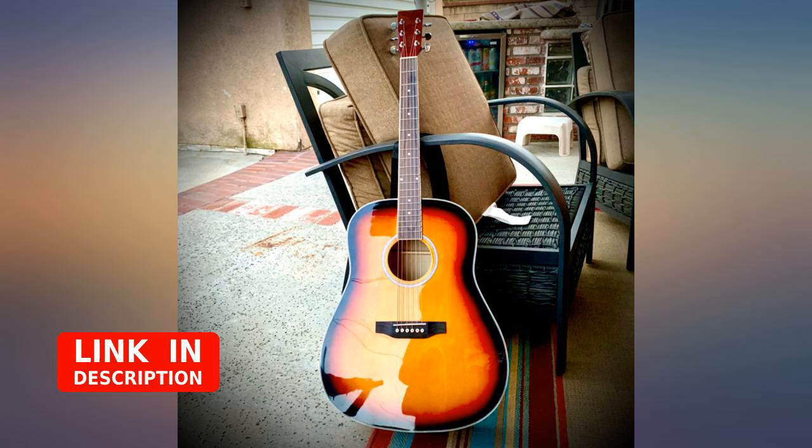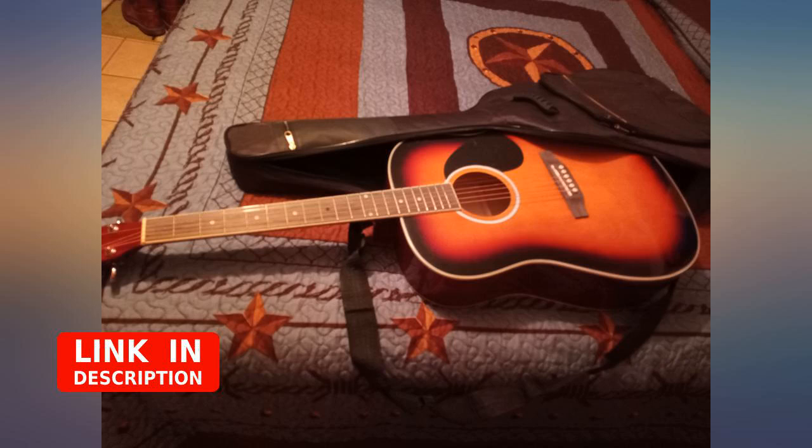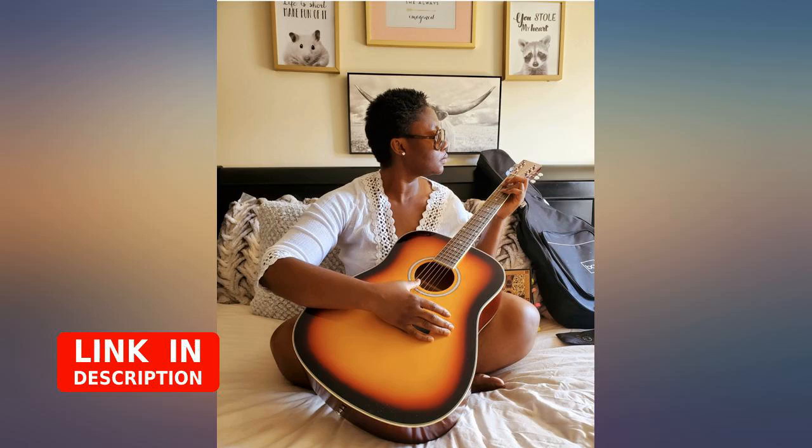I learned how to play the beginning of Guns N' Roses' 'Every Rose Has Its Thorn' on this guitar in an hour. It comes with everything you will need at first, and it came with a book and a website to order more strings or other accessories if needed. I will definitely be buying another one in the future. It was a Christmas present for my husband and he loves it.